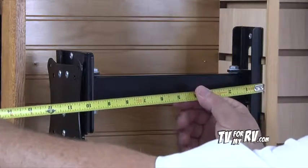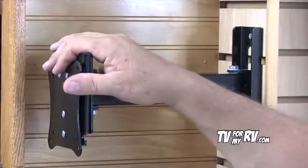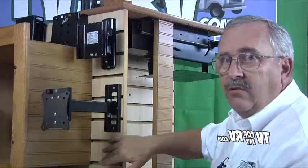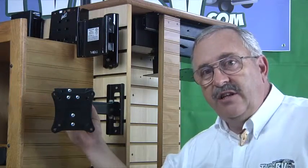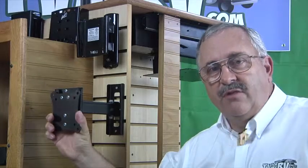The distance from the wall to the back of the TV is ten and a half inches on the extended arm and three-quarter inches on the wall plate. Be aware that the TV5-005 does not have any tilt function, only swivel function.